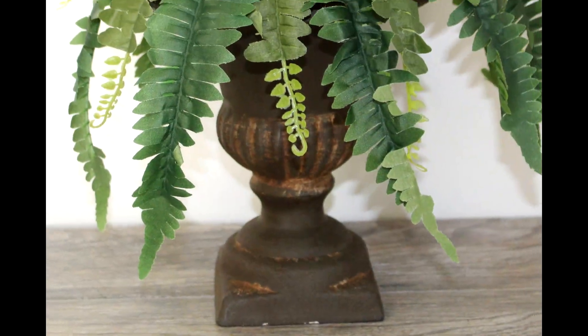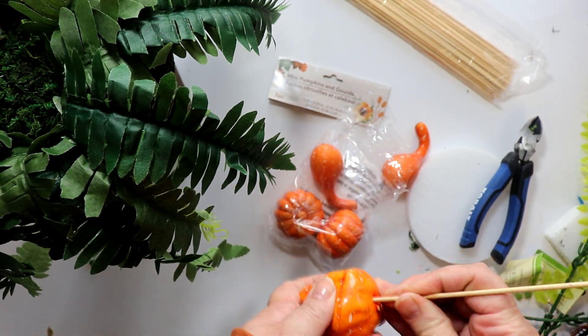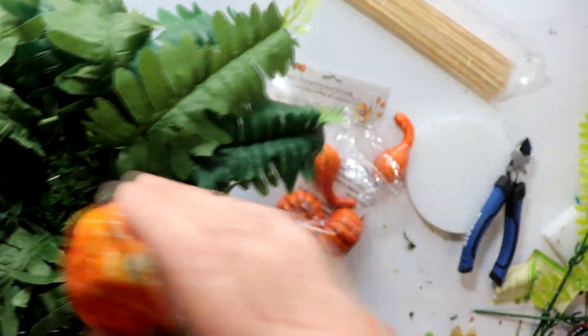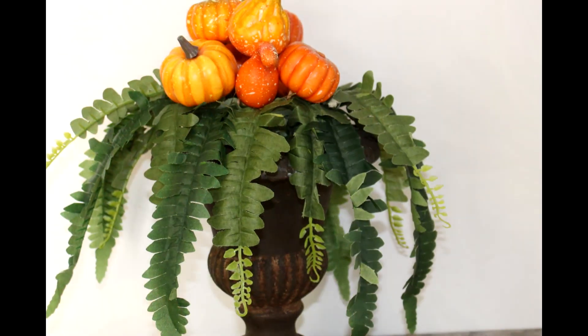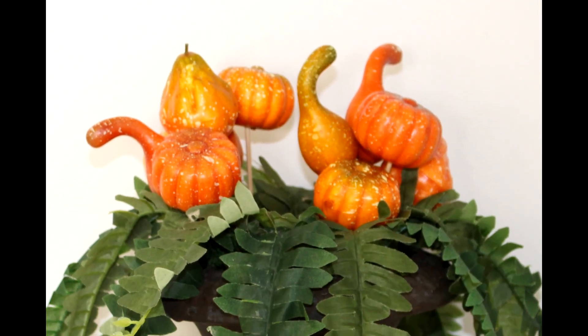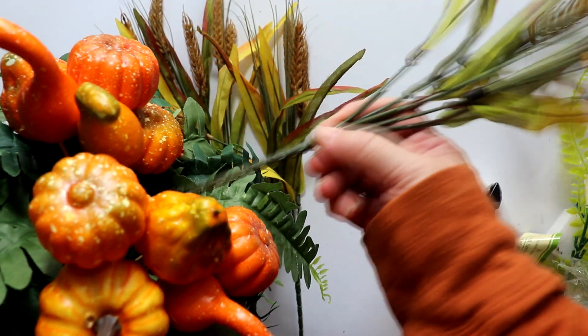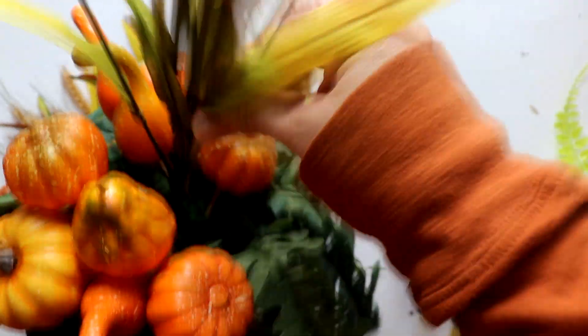Here's what the urn looks like with the fern layer attached. Next, I added the pumpkin and gourd section. Since these pieces don't have stems, I needed to use wood skewers. It would be a good idea to use glue on both ends of the skewer — both at the pumpkin and also when going into the foam. I used two separate bags to create a grouping at the front and also at the back of the urn. Here is what the urn with the pumpkins looks like from the front, and also from the side where you can see the space for the next layer. Those are going to be the wheat stems — I took four and just inserted them directly on top in the middle.